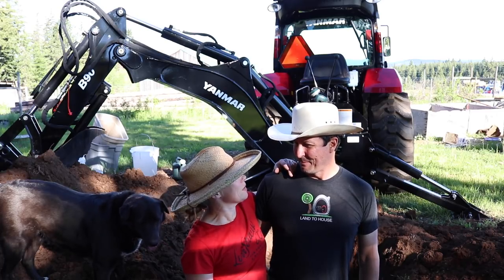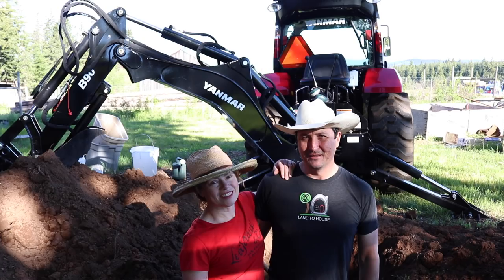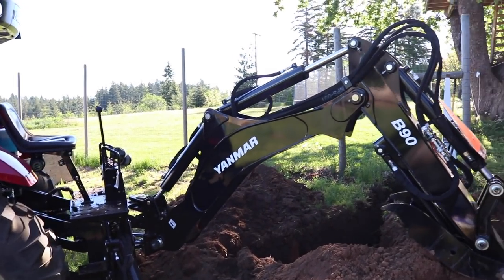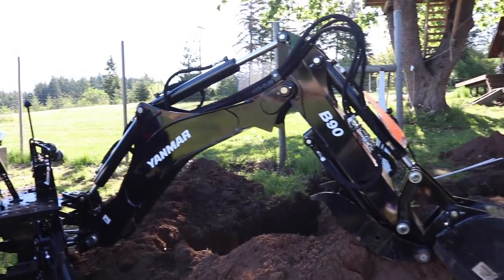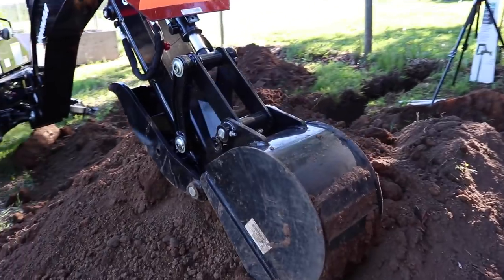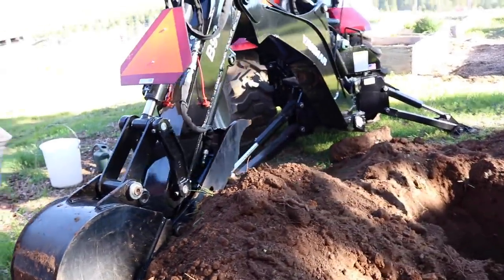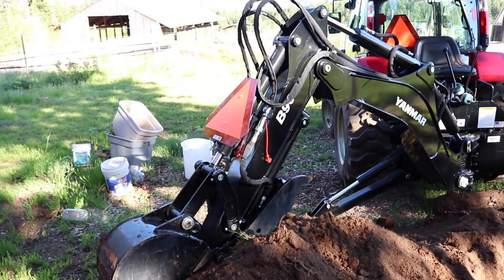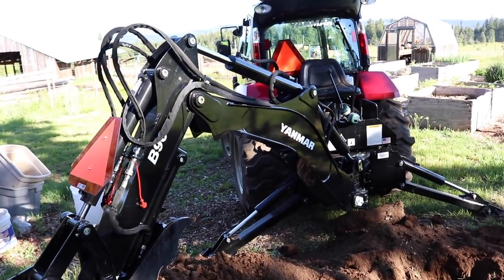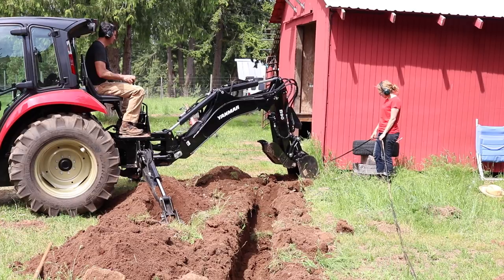We had a hydrant that broke, so we had to fix it. So while we're fixing it, we're doing this — while we're at it. So this is the first time Mrs. W and I have had a chance to use the Woods backhoe attachment for the Yanmar. And I am so pleasantly surprised — it was such a nice little machine, a lot stronger than I thought. I've got a background of excavating; that's what I did in construction for many, many years. I had my own excavating equipment and I've run all sorts of equipment, lots of backhoes.